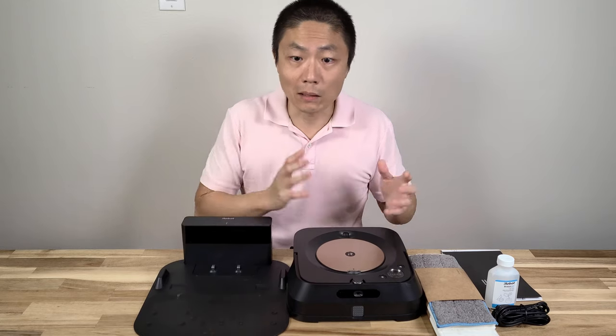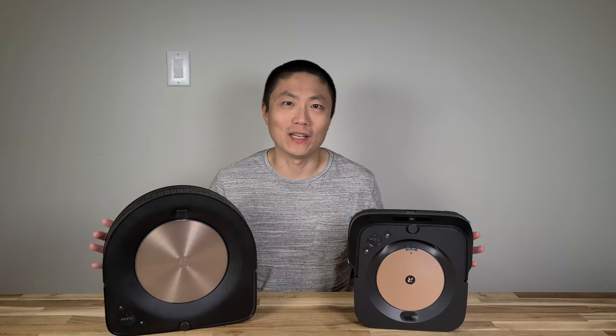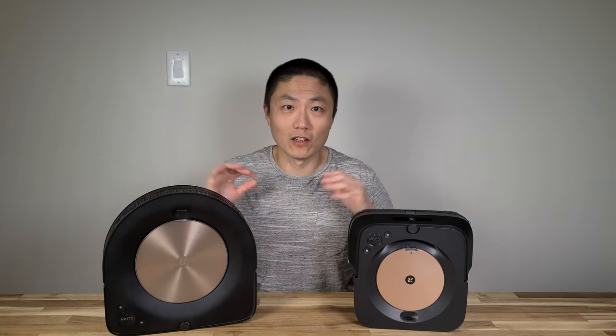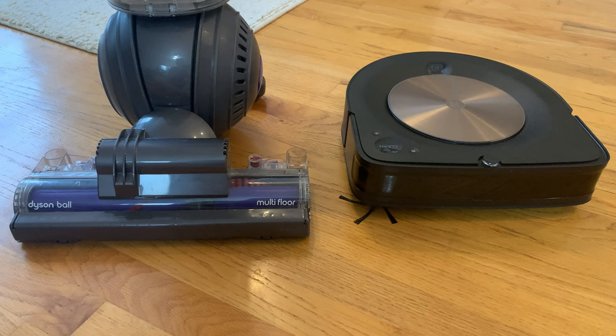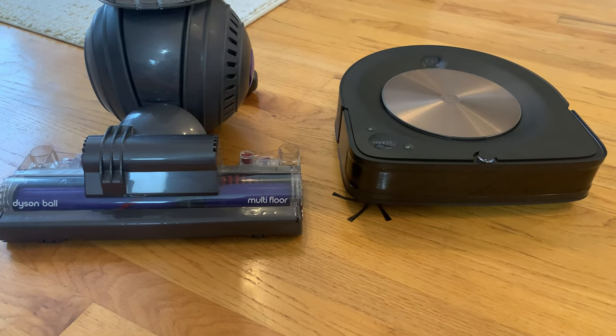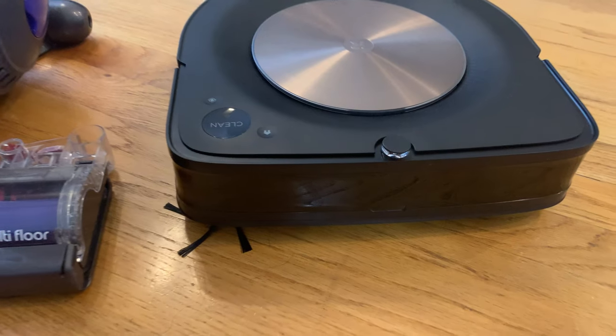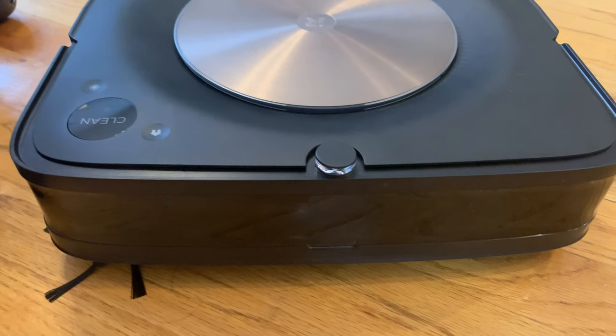After some hands-on tests and usage of these two, I'm really happy to report that I really like them — awesome, really great products. Let's talk about some of the likes and dislikes. First, let's talk about the design. The S9 has a flat front instead of the usual round shape.